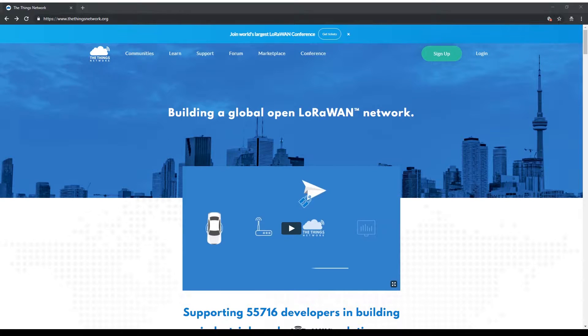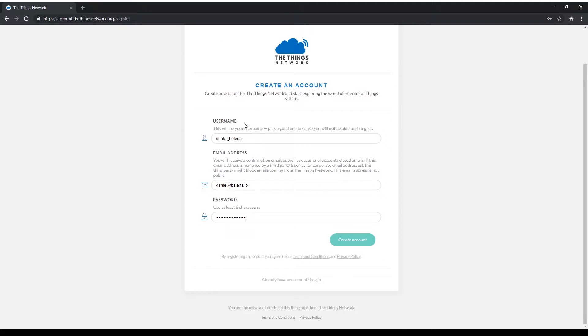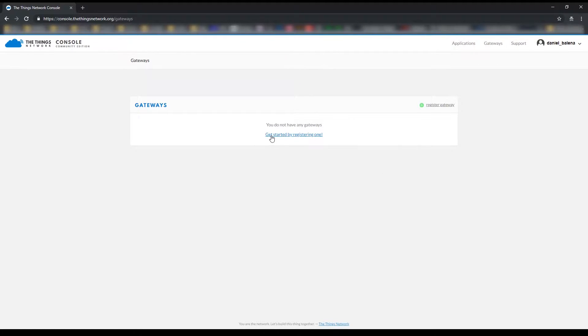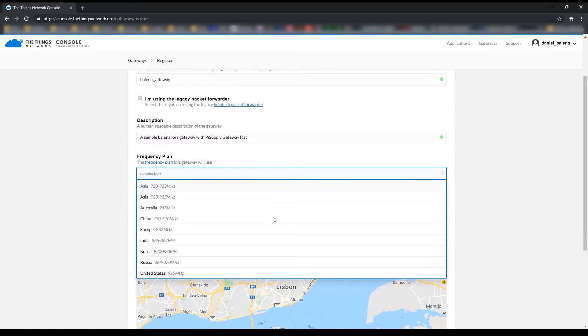The first thing we need to do is go to The Things Network website and create an account. Let's click on sign up — I'm going to use my name Daniel Balena, then my email address, and select a password. Once your account is verified, go to console, select gateway, and register a new one. The gateway ID is just the name you want to call your gateway; for this project I'm going to call it Balena gateway. The second step is to add a description — I'm going to put 'a sample Balena LoRa gateway with Pi Supply gateway hat.'